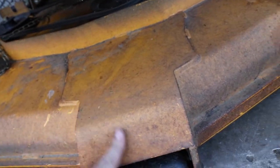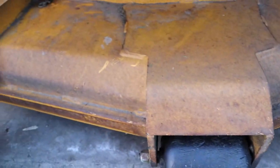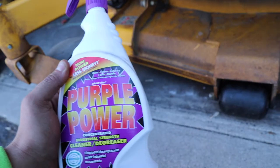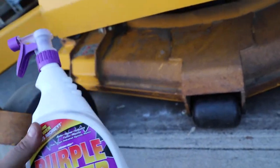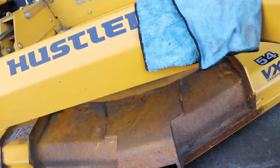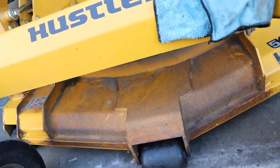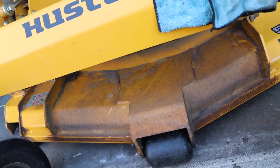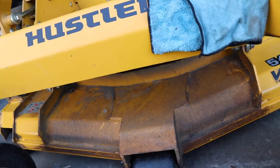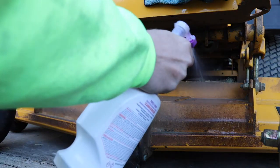As you can see, this mower is pretty dirty. I've even tried pressure washing this stuff off and it just doesn't want to come off with just regular soap and water and pressure wash. This is the Purple Power Concentrated Industrial Strength Cleaner and Degreaser. They sent this out to me to test out and see how well it works. We're going to put it on the channel and see if it's worth the hype. Let's get straight to it. Let's see how this works.